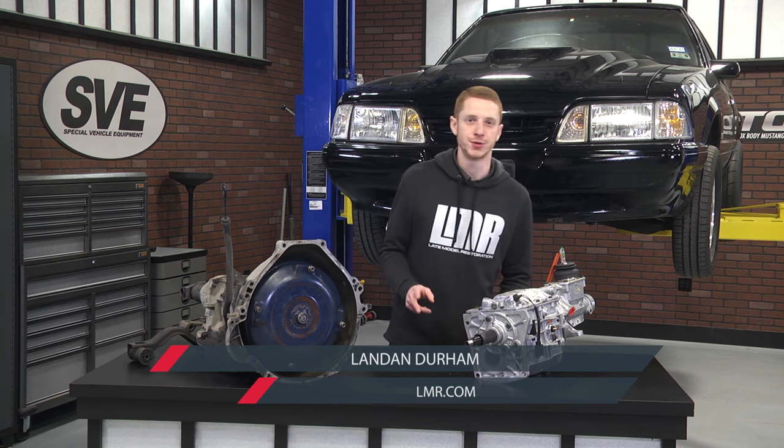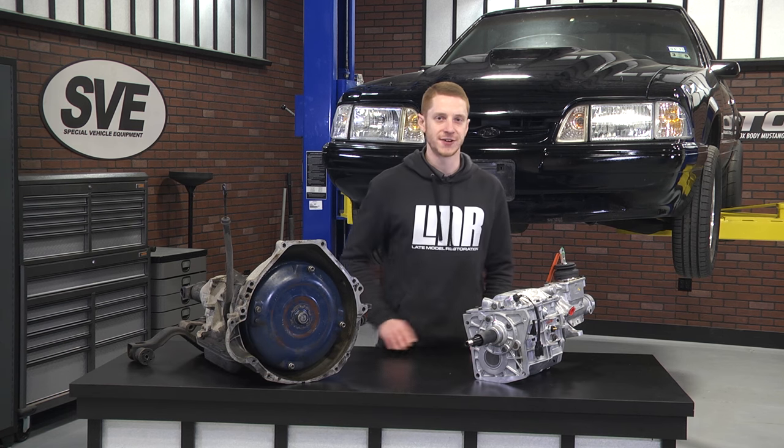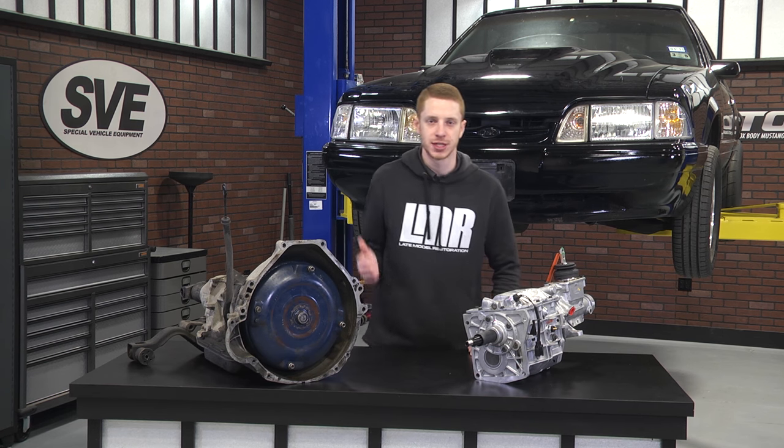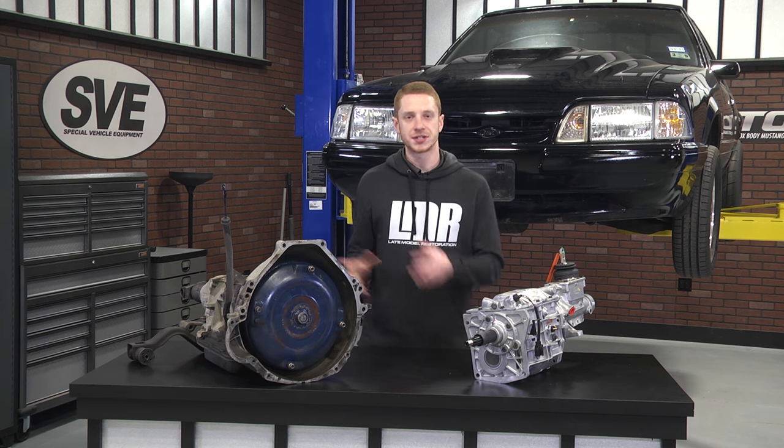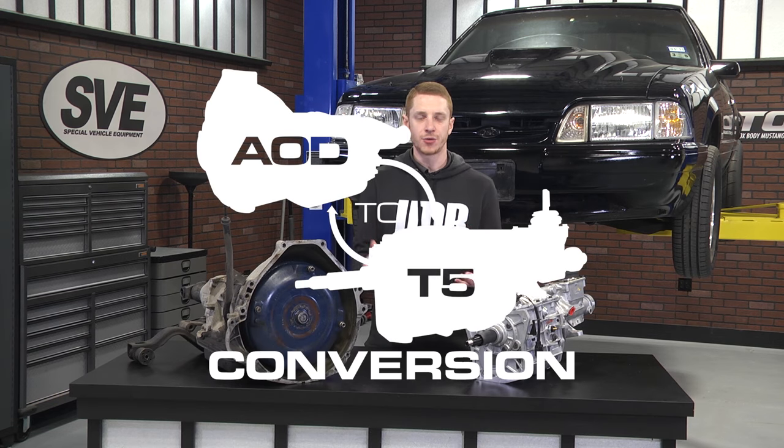How's it going everybody? Landon with Late Model Restoration. It's time for part two of our AOD to T5 swap series. This segment will cover pedal assembly removal, manual pedal assembly prep which includes the clutch quadrant and neutral safety switch, reinstallation of the new pedal assembly, and reinstallation of the steering column. Let's check it out.